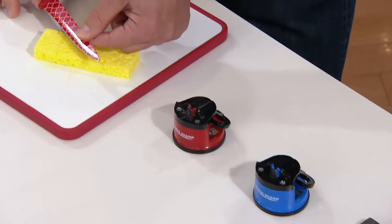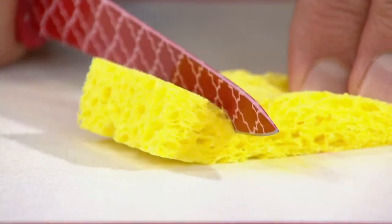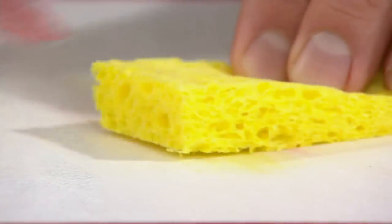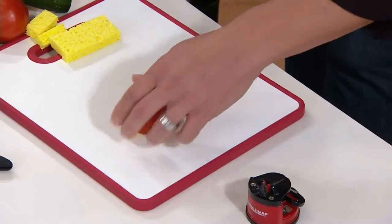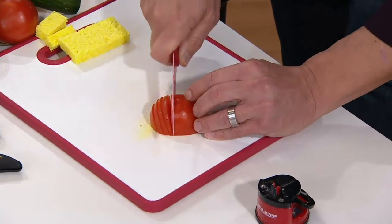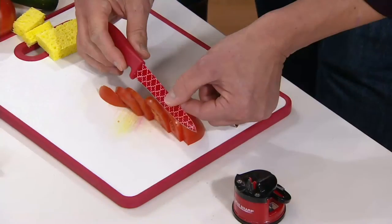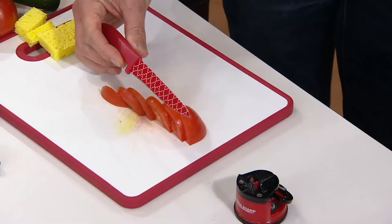Now take a look at this. I'm going to go back to that sponge that I just couldn't cut a moment ago. Take a look — I'm going to go through this — right through the sponge. I always say you're not cutting sponges in the kitchen, you're cutting things like tomatoes. This is a knife that we just couldn't even cut a sponge with. Look at these perfect, razor-sharp, perfect slices of that tomato. That knife is now as sharp as it was when we took it out of the box, and we intentionally dulled it.